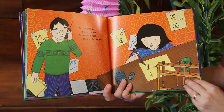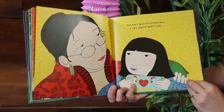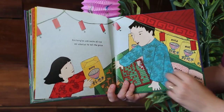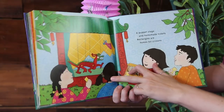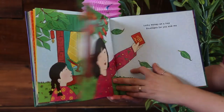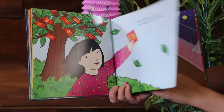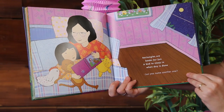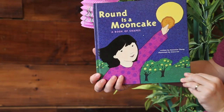Rectangles are inking stones, paintbrush racks and mobile phones. Pawpaw's favourite Chinese lace, a very special pencil case. Rectangles are sacks of rice and abacus to tell the price. A puppet stage and homemade tickets. Rectangles are homes for crickets. Lucky money on a tree, envelopes for you and me. Rectangles are books for fun. A bed to sleep in when day is done. Can you name another one? And that's the end.